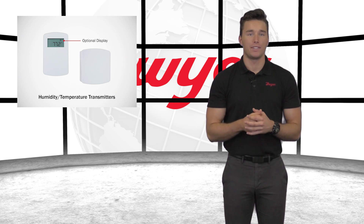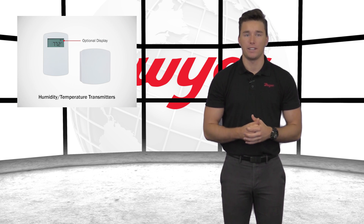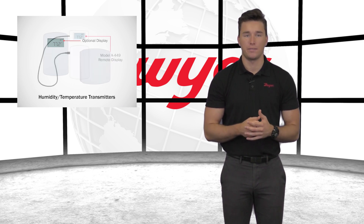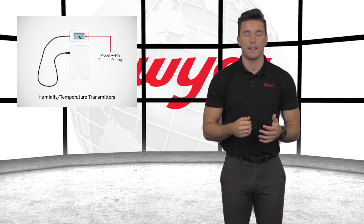Wall mount models can be ordered with or without a display. Relative humidity, temperature, and dew point can be displayed in either metric or English units. For models without an LCD, users can view local readings with the model A-449 remote display accessory.